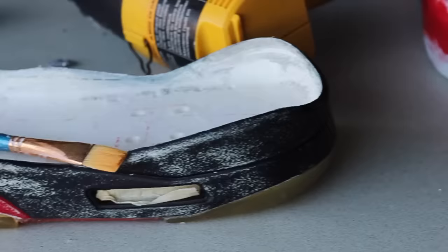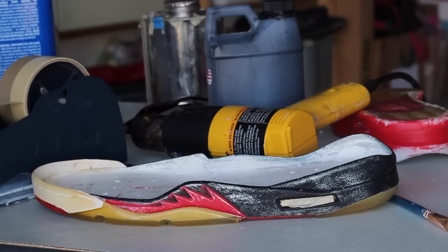To attach the midsole to the rubber sole, we're going to activate the adhesive by heating it up with a heat gun and then bonding them together.